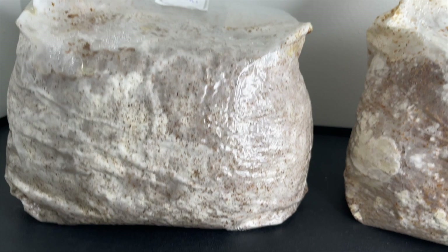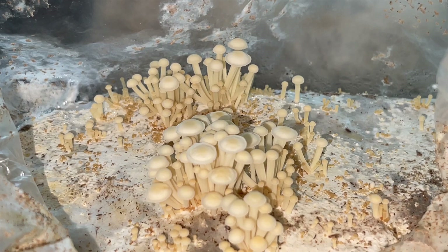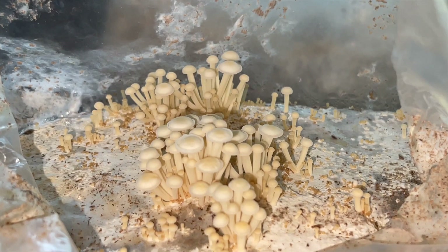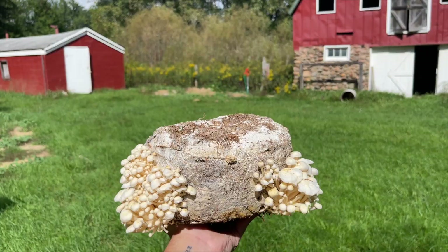I am fruiting the enoki block first because the shiitake block will not be mature for another two months. The top of the enoki bag is cut off and it is placed inside of a fruiting chamber. After about one week you should start to see the enoki mushrooms growing from the substrate. In order for the enoki mushrooms to grow taller they require less light and less fresh air exchange.